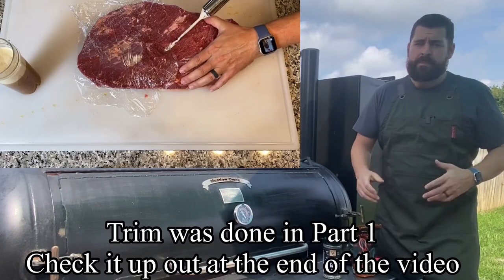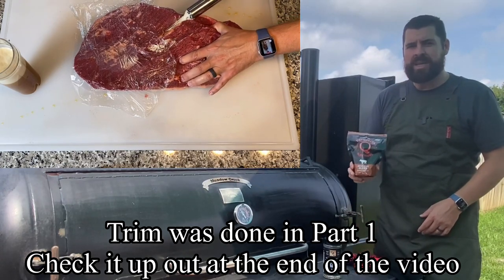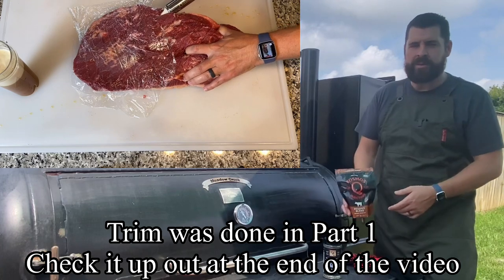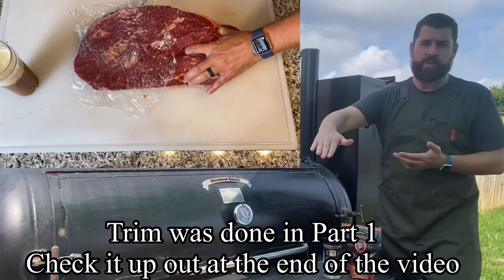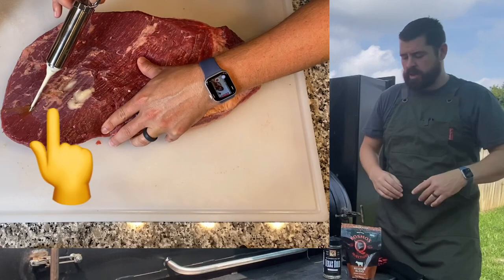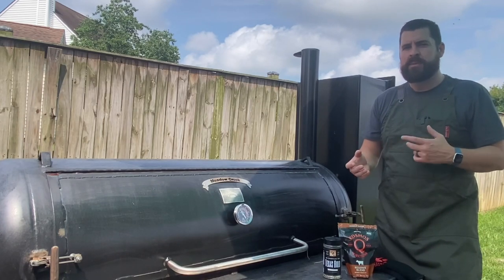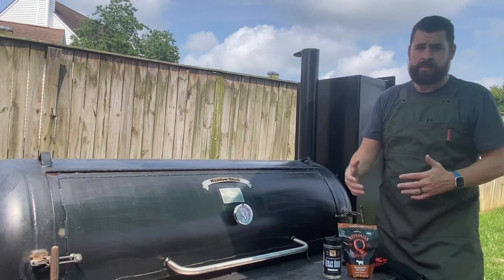First things first — when I'm doing the prep for something a little bit different that my friends and family probably don't experience on their own or at a restaurant — is I inject it with Cosmo's Reserve Blend. He's got a few others now, I saw on Amazon, but it's really easy and quick. I put saran wrap on top to keep my kitchen clean. This gives that extra something to your brisket that your friends probably aren't doing or getting at a restaurant.